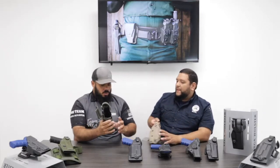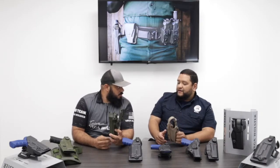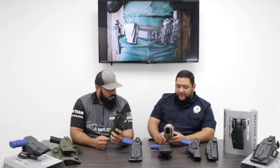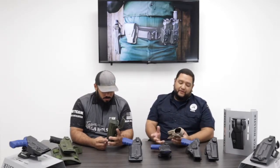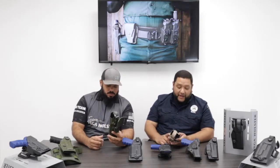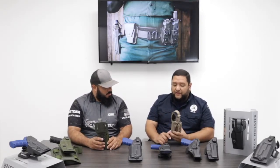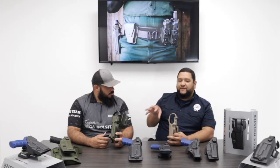This is considered a level two holster. Any certifications? Yeah, NTOA approved it, standard approved. When we first got to the states, we sent it in for them to test it and we got approved. One of the things you can also do is add an optics cut here.